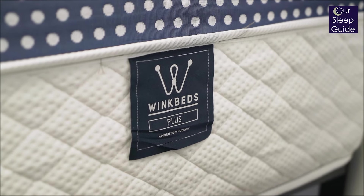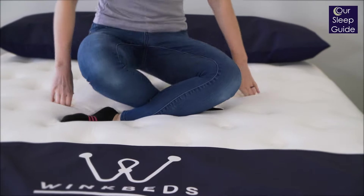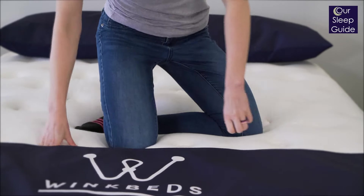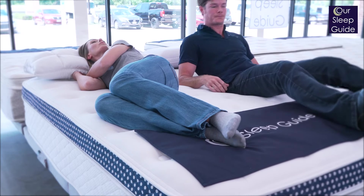Talking about the WinkBed Plus, let's start off with the materials — that's going to be one of the most important things about the WinkBed Plus. This is going to be a beefier model; it's called the Plus. A lot of people will actually call me and say, 'Hey Justin, I only weigh 150 pounds. Can I sleep on the WinkBed Plus, or is it going to be too firm for me?'